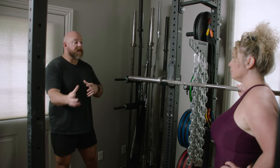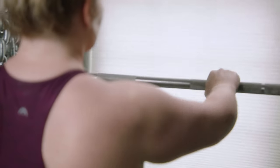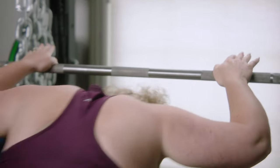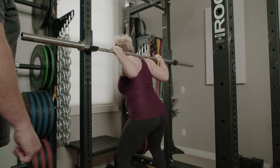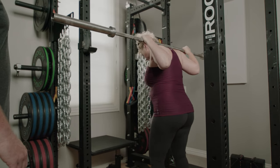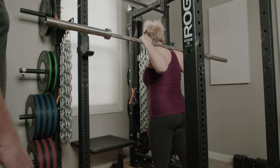Now we're going to do the exact same thing but with the empty barbell. Take your normal squat grip, low bar position, normal squat stance. Take it out with authority, walk back. Let's do the first one — we're going to go down and pause in the bottom on mid foot, all the way down, just below parallel.